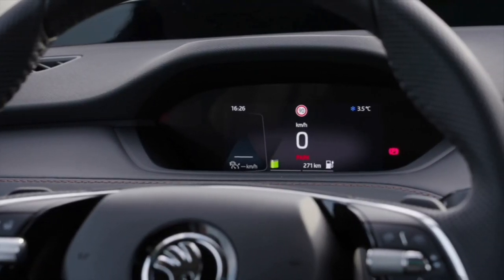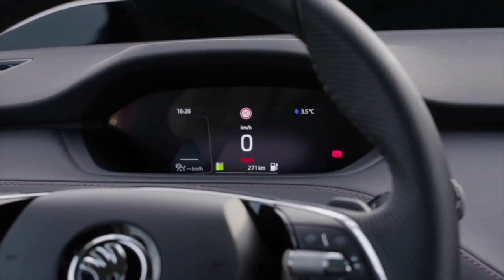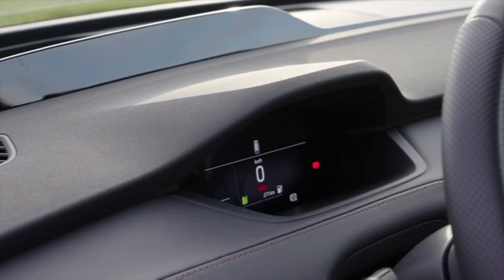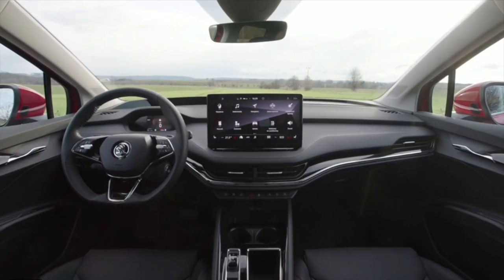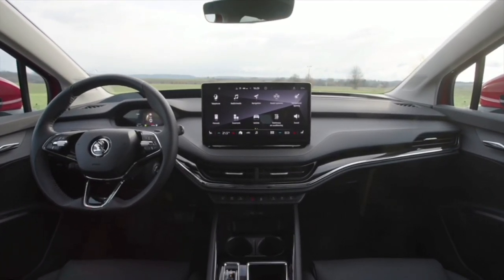The Enyaq always features a full digital cockpit. It's a bit smaller than in other Skodas because there's no water temperature or oil temperature display in an electric car, but it's still 5.5 inch as standard. You also get at least a 10 inch touchscreen for the center console infotainment, and as soon as you buy the Enyaq 60, you get a 13 inch display, which is a massive screen and very nice to work with.